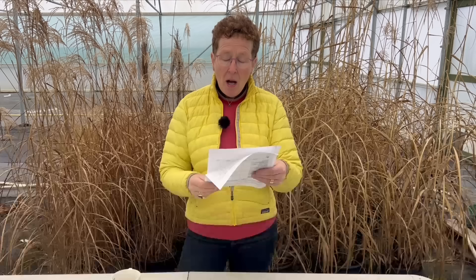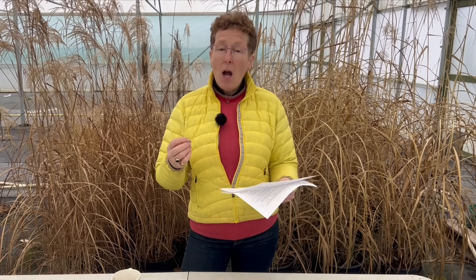During the winter we get all of the year's rain at once. I'd like to grow some hardy annuals, but weeks and weeks of cold wet soil seems insurmountable. Thoughts on some flowers that won't mind? To be honest, with hardy annuals it doesn't actually matter when you sow them — they can be sown in the autumn or spring. If you sow them just a fraction later because the conditions are correct, they will catch up. Things like calendula and nigella, all those really tough hardy annuals, will be absolutely fine if you just wait until the soil's a little bit drier, the sun has come out, it's a bit warmer. Sow them and you'll be amazed at how well they grow.